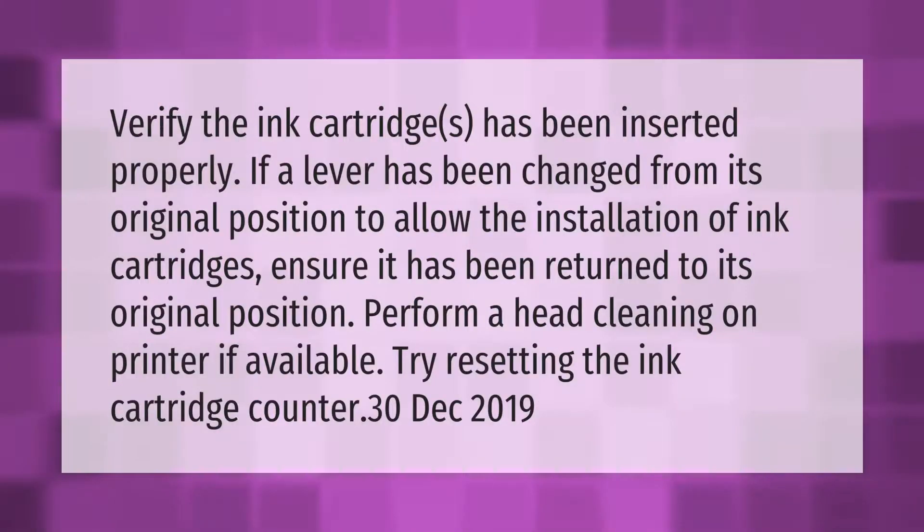Verify the ink cartridges have been inserted properly. If a lever has been changed from its original position to allow the installation of ink cartridges, ensure it has been returned to its original position. Perform a head cleaning on the printer if available, and try resetting the ink cartridge counter.